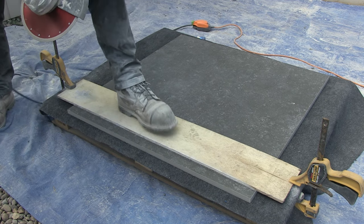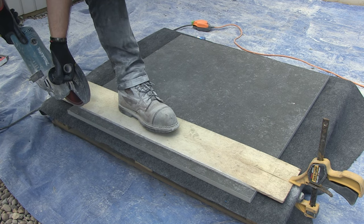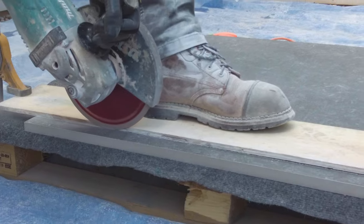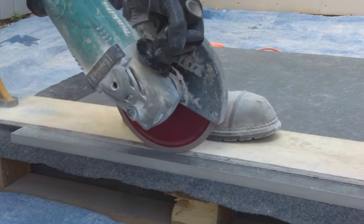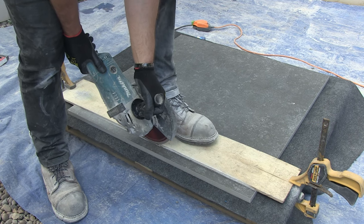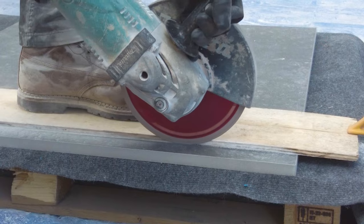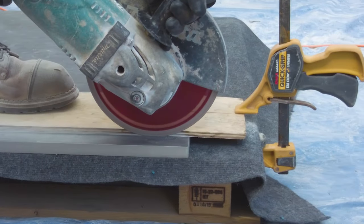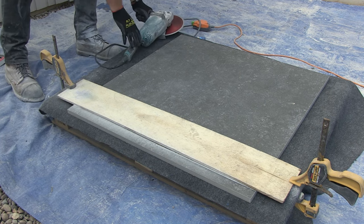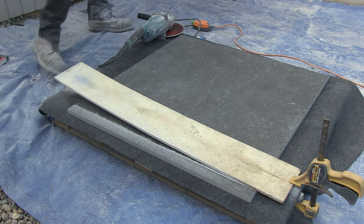It's important that you check the guide is in exactly the right location on the slab before you start to do the cut. Next, I'm going to lightly score the line that's to be cut. You can see I'm using my left foot to hold the timber guide down in the middle. Once the score line has been done, the guide can be removed or if you prefer you can leave it in place throughout the whole cut.